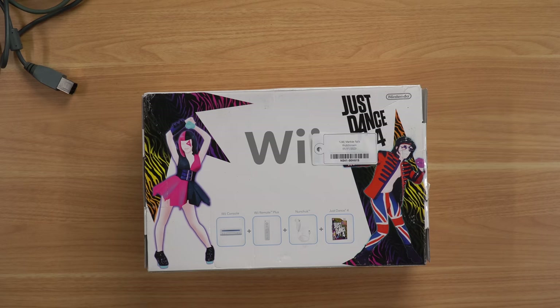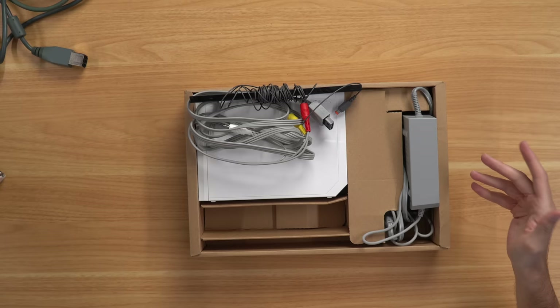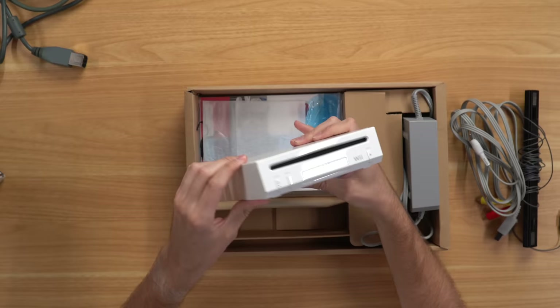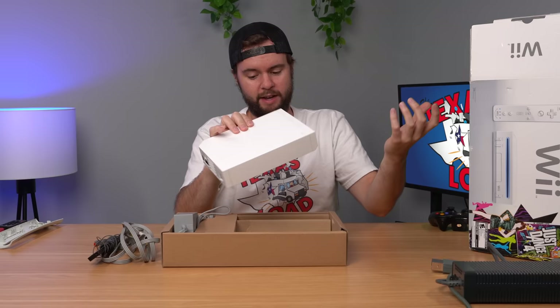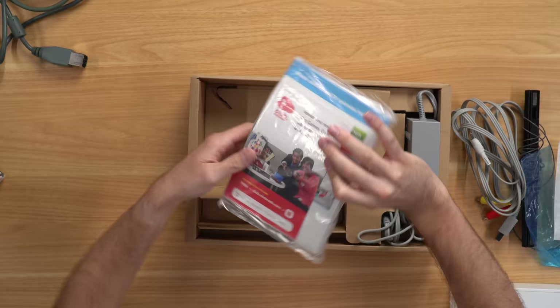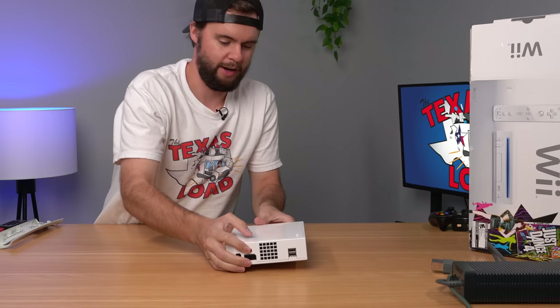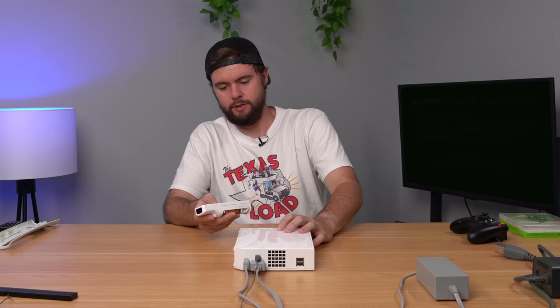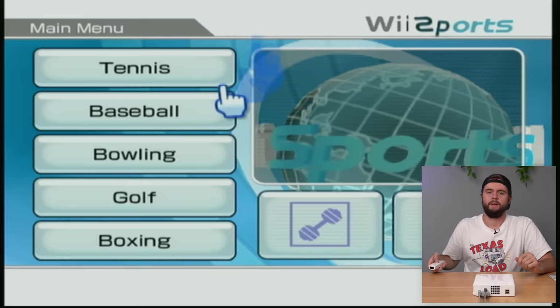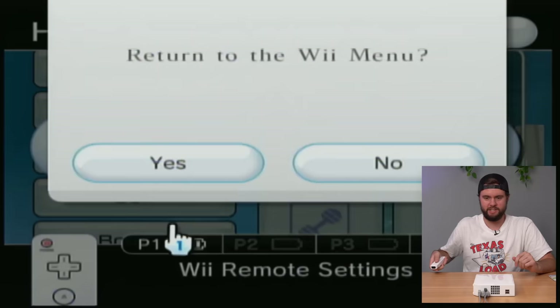I'm fresh out of PS3s for today but I have some Wiis and 360s still to test. First up is a Wii in a Just Dance 4 box, which looks interesting. Inside we have a Wii sensor bar, an AV cable, and it's one of the rare white Wiis without GameCube compatibility. No SD card but pretty clean compared to most. We also have the manual, inserts, a My Club Nintendo advertisement, and the power brick. The Wii boots up with lots of channels - no free game, but we put Wii Sports in and it works.